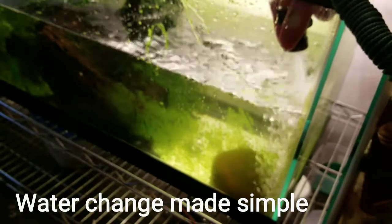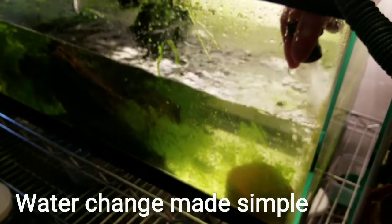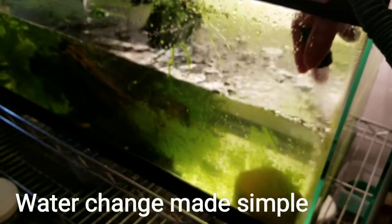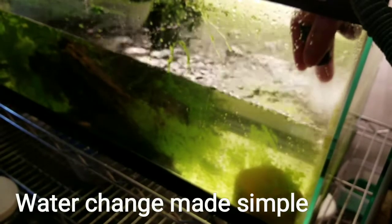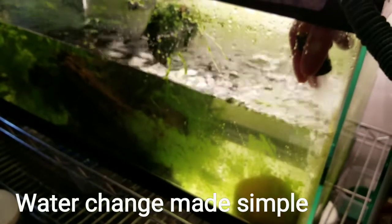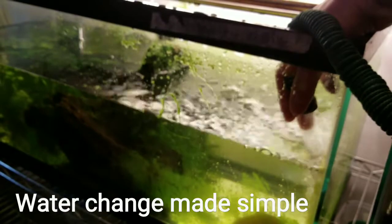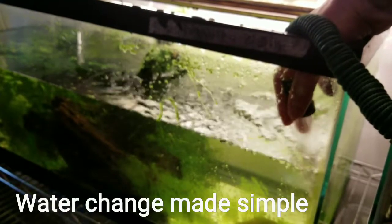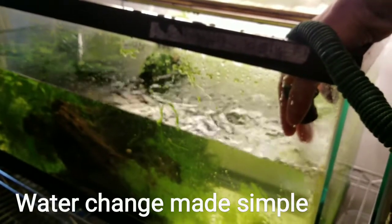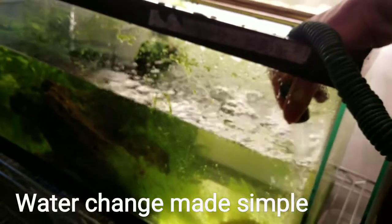I don't keep heaters in these tanks. In my fish room I keep it at room temperature, and if it gets too hot I have a separate air conditioner for this area that I just turn on. Most of these fish — all my wild bettas — require cooler water, somewhere between 70 to 78 degrees.